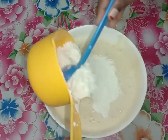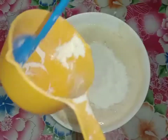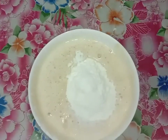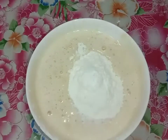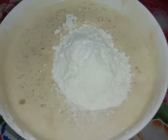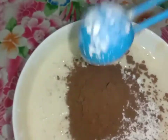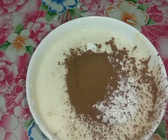I will add 1 teaspoon of baking powder, then 2 tablespoons of baking powder. I will mix it to add a nice color to this.